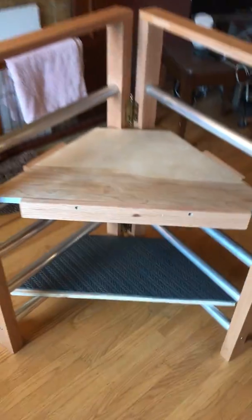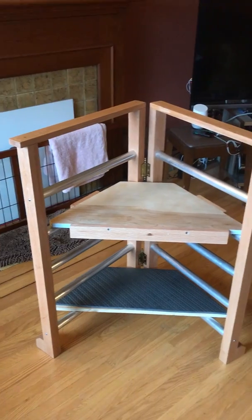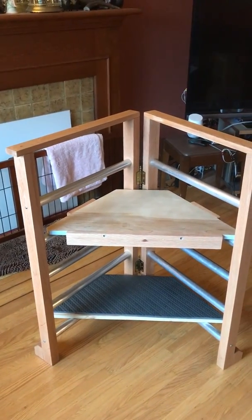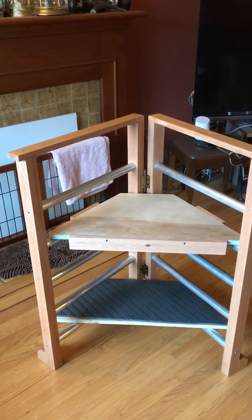Now the bottom plate you can install as well, which I'm glad I did because it allows you to put stuff down there if you're observing. You'll notice there are different levels, so it can go from six inches all the way up to 30 inches.